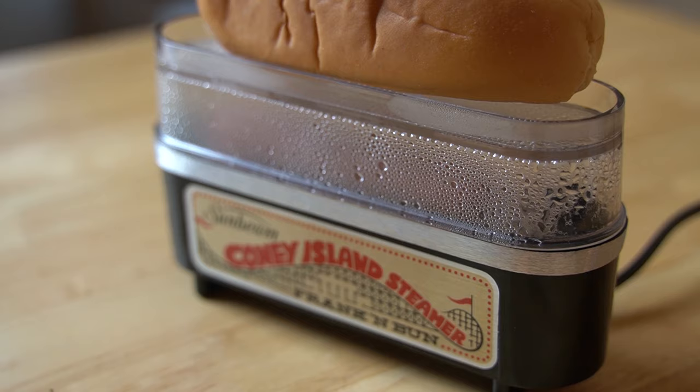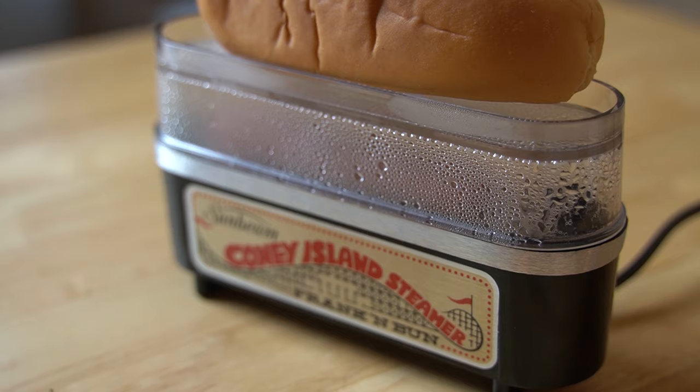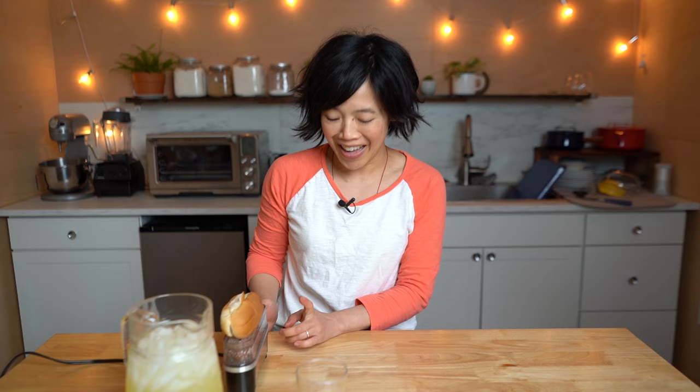Not quite as exciting as the hot dogger — did you see that hot dog gadget? I'll put a link down below to that one where you could electrocute your hot dogs to cook them. Very, very thrilling — I think you could do six or eight hot dogs at one time, very efficient. We'll set that for five minutes and let's go check on our lemonade. The Coney Island Steamer has completed steaming — it's been five minutes. My lemonade is chilled. Let's have a taste of the state fair at home!